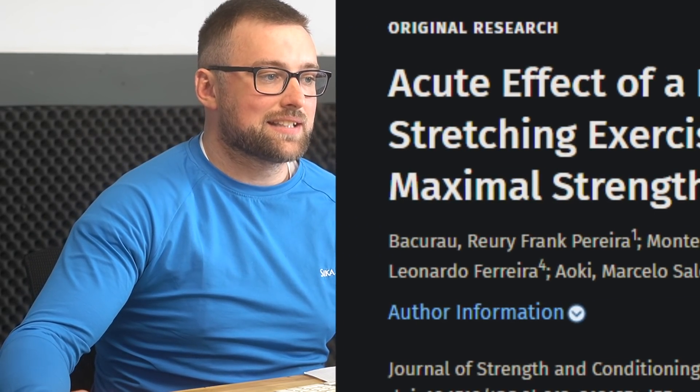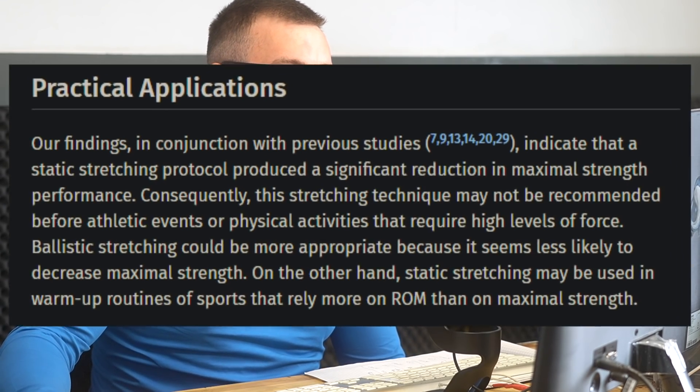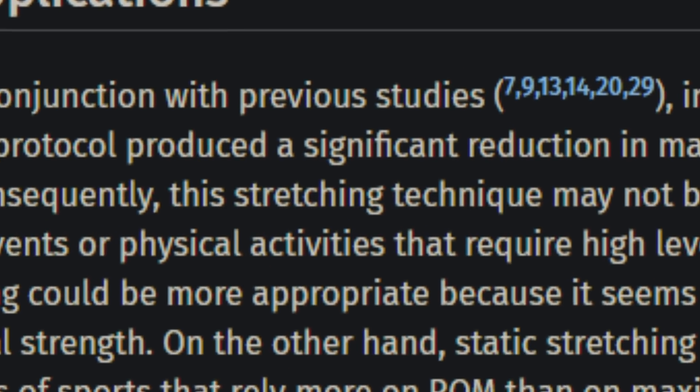Because they're using an isokinetic machine, they can do it at slow speeds and fast speeds and see the outcomes. In 2009, we had a paper by Baccaro investigating the effects of acute ballistic and static stretching exercise bouts on flexibility and maximum strength. Their results indicated that a static stretching protocol produced a significant reduction in maximum strength performance. Consequently, this stretching technique may not be recommended before athletic events or physical activities that require a high level of force.